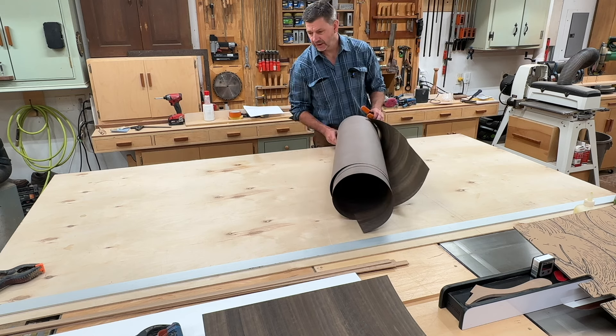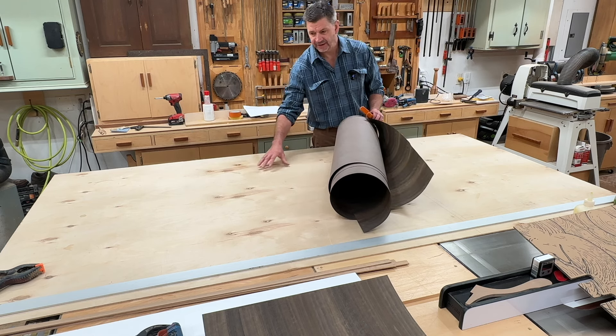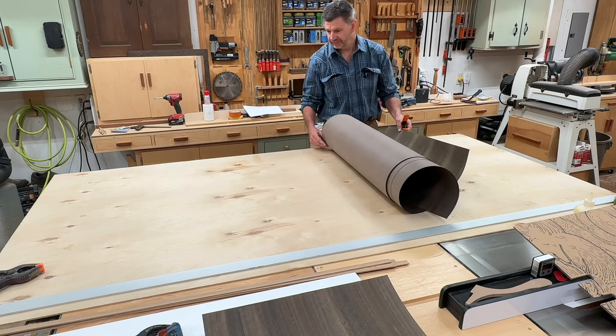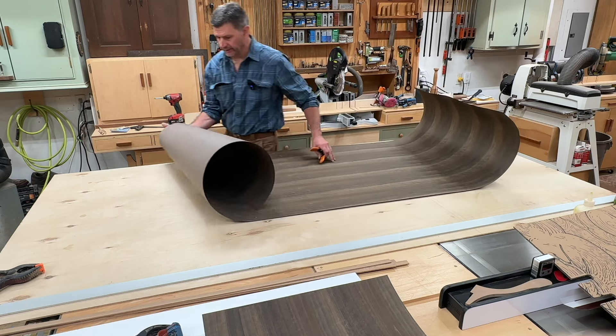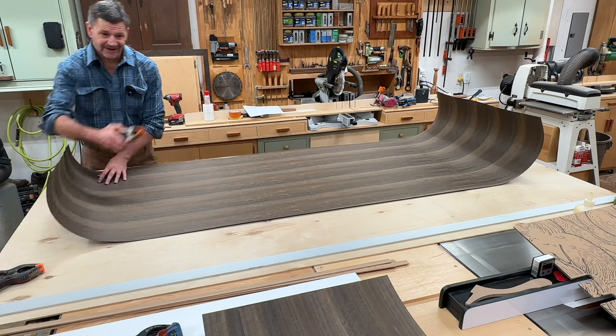Before I start cutting the veneer, I put a piece of quarter-inch plywood on my work table. This is a four-by-eight quarter-inch sheet of just some crummy birch plywood — nothing special — and this gives support to the veneer so I can cut it. I'll lay it out on the table and then use a squeeze clamp.